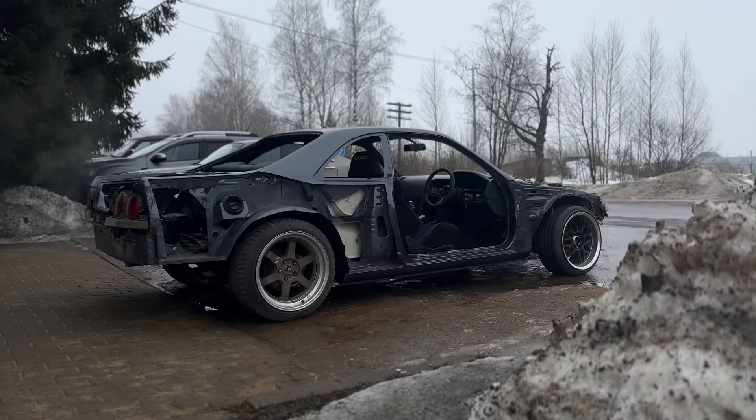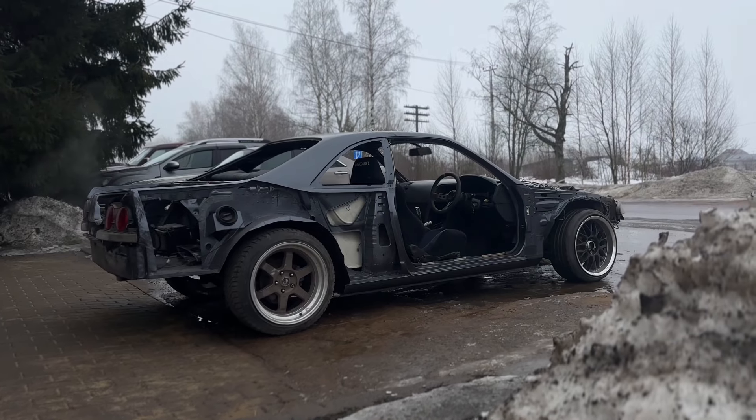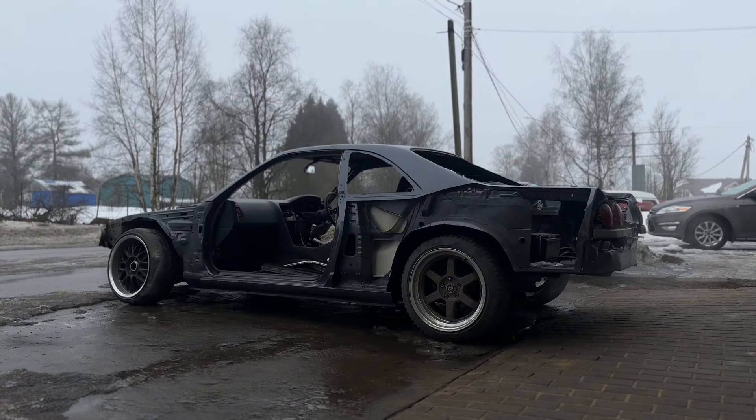At the moment the interior is ready. I really enjoyed the process of building this car. I hope my videos inspire you to do something with your car. Thank you for watching — see you soon, bye.